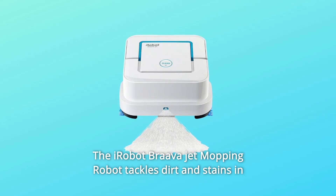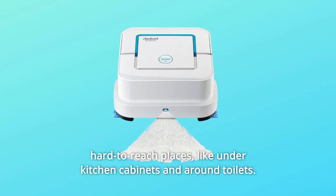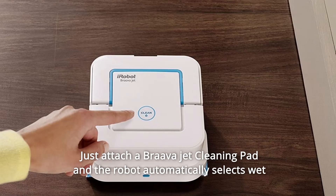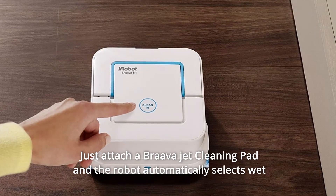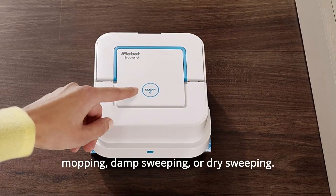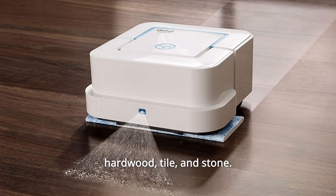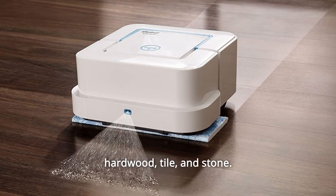The iRobot BravaJet mopping robot tackles dirt and stains in hard-to-reach places, like under kitchen cabinets and around toilets. Just attach a BravaJet cleaning pad and the robot automatically selects wet mopping, damp sweeping, or dry sweeping. BravaJet is designed to clean hard floors including hardwood, tile, and stone.